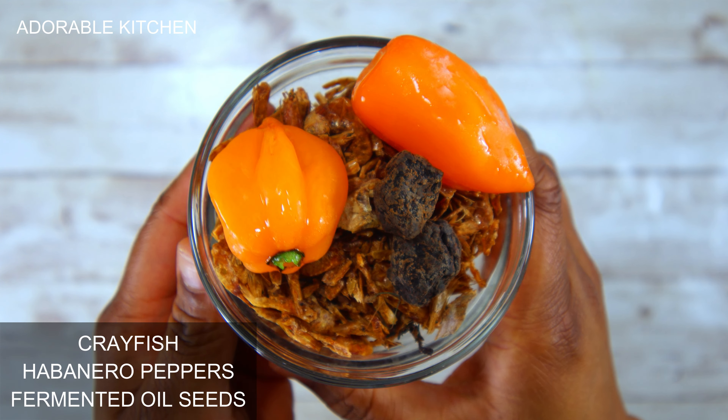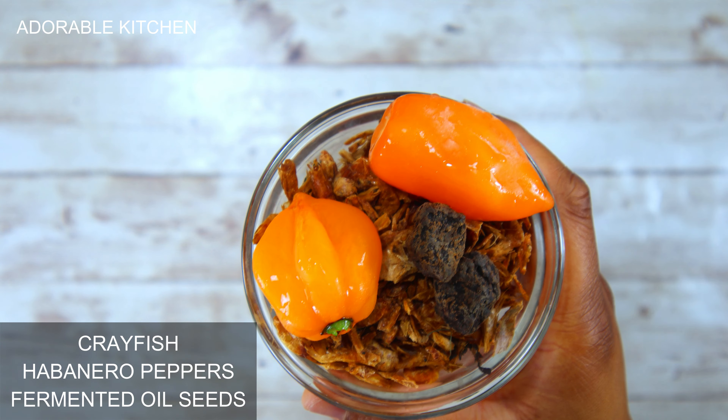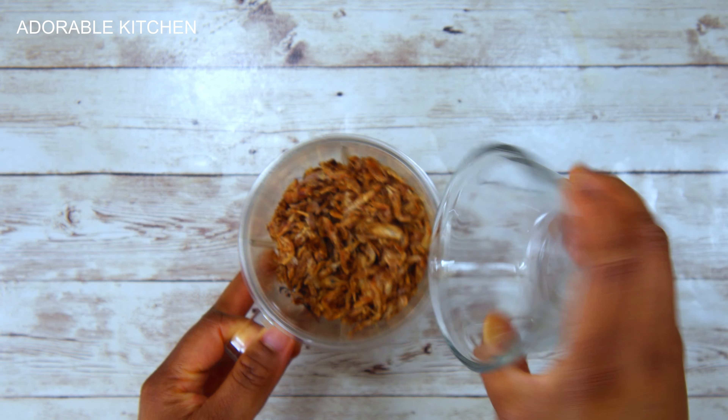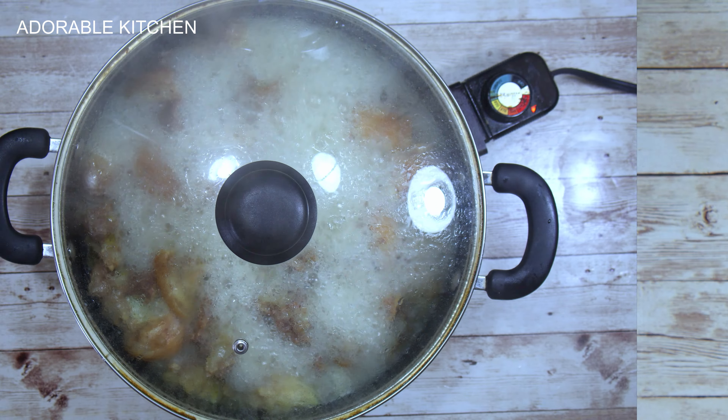While the goat meat is cooking, I'm going to go ahead and blend the crayfish, habanero peppers, and fermented oil seeds also known as obeyi. I'll blend them and set them aside.